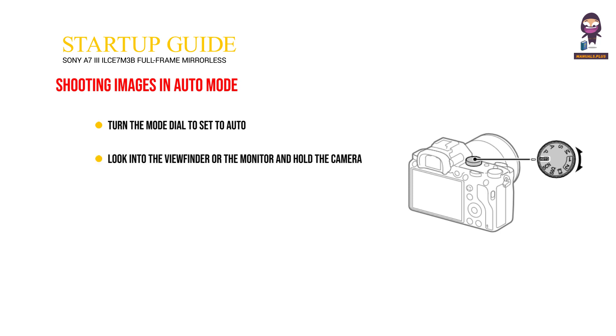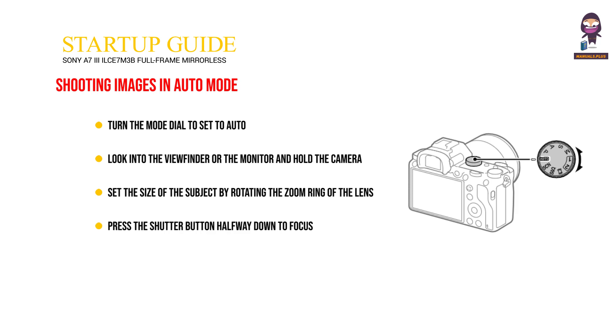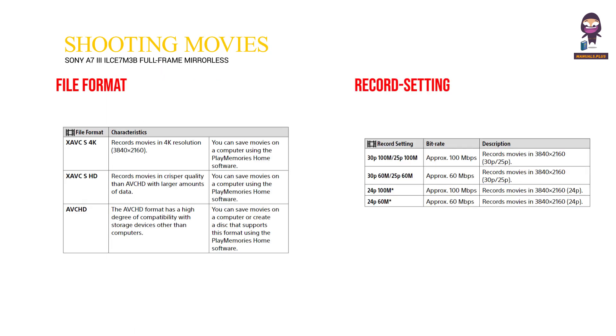Shooting images in auto mode. Turn the mode dial to set to auto. Look into the viewfinder or the monitor and hold the camera. Set the size of the subject by rotating the zoom ring of the lens where the zoom lens is attached. Press the shutter button halfway down to focus. Press the shutter button down fully to shoot. Shooting movies: select file format and record setting.